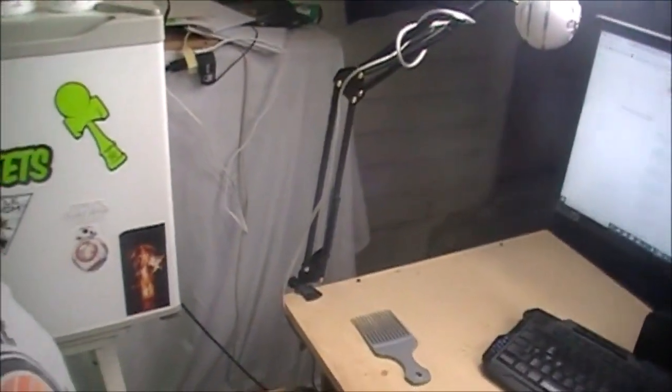We have two AOC monitors — I don't know how to pronounce it, so if you guys know how, put it in the comments below. We also have a Logitech C920 webcam, I think, and we have the Blue Snowball microphone with a mic arm.